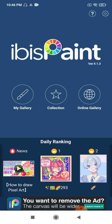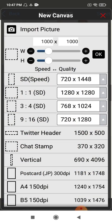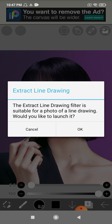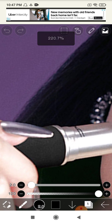Now open ibis Paint X. Click on gallery and click on plus to import picture. Here's Lisa's picture, just click on it.